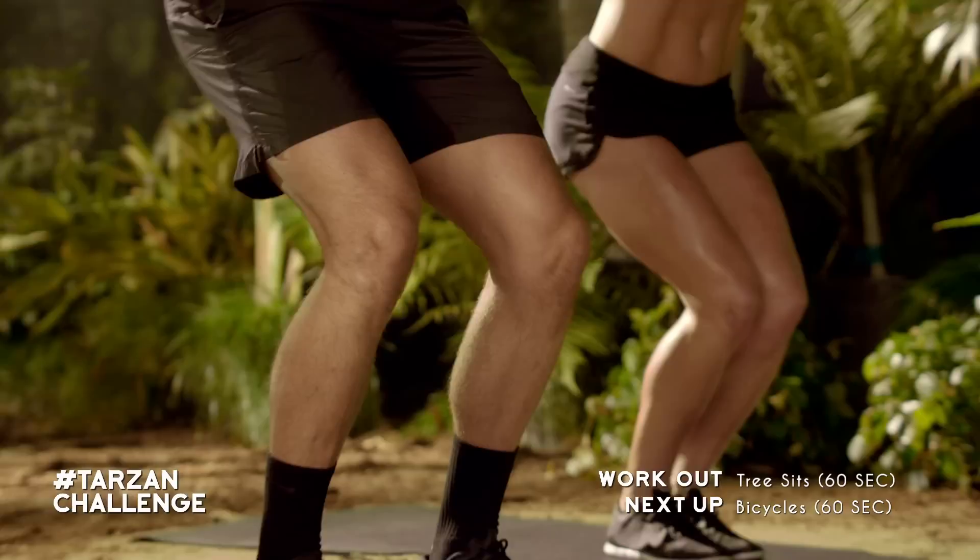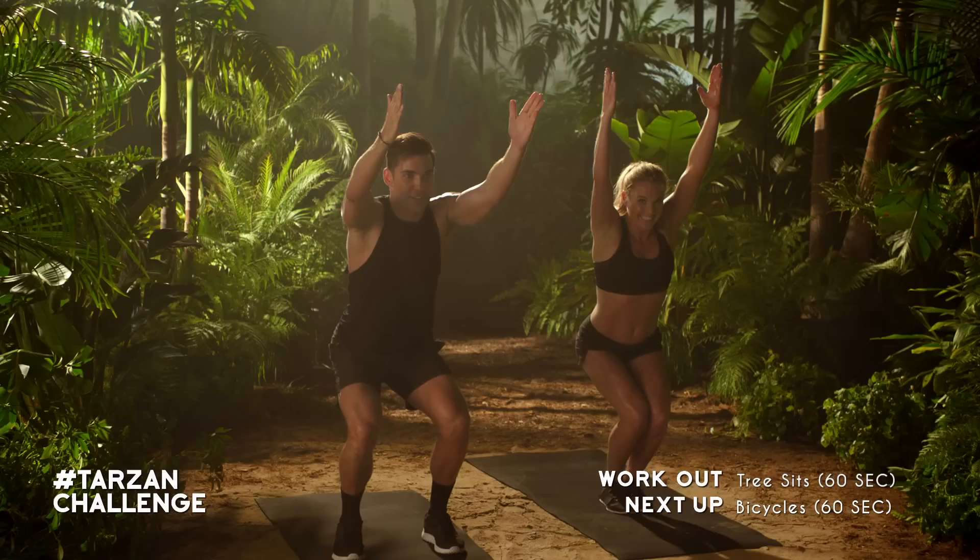From there, hop up into chair pose. Bring those arms all the way up. Sink that butt back into the ground, squeezing your knees and your quads together.